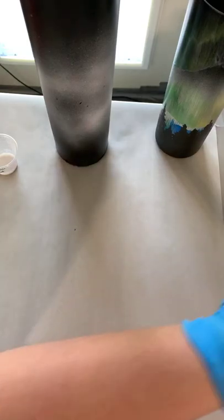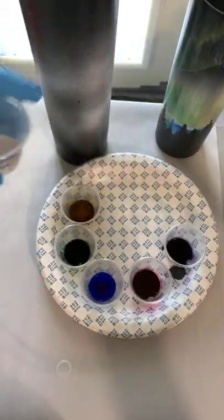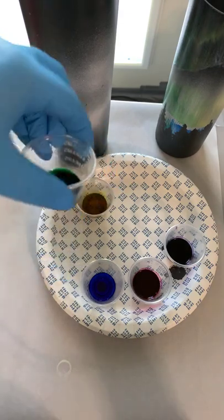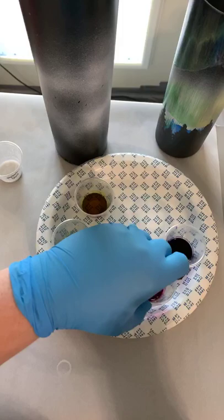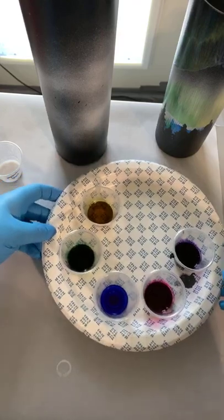The brush that I use is a fan brush — it's a regular blue paint brush. The colors I use: I have metallic silver in this little cup. I put them all in medicine cups, it's just a little easier. Then I use lemon, apple, gentian, magenta, and amethyst. I'm super excited about the amethyst — my favorite color is purple.